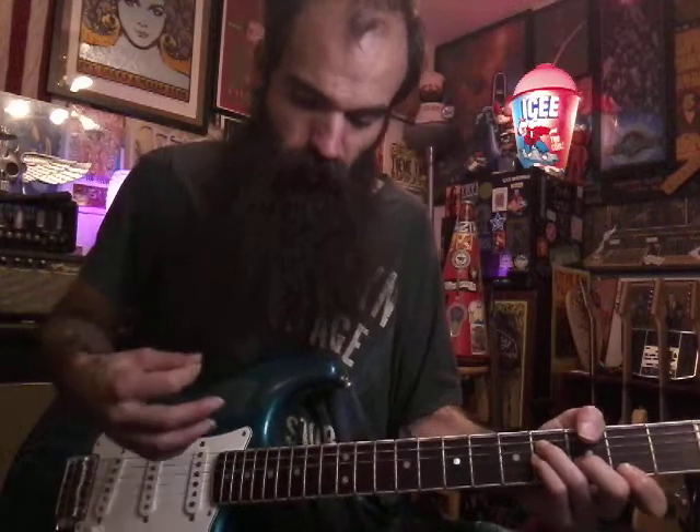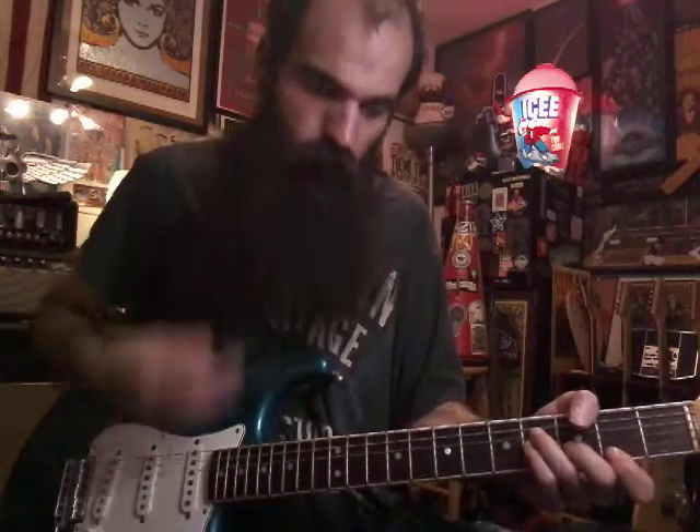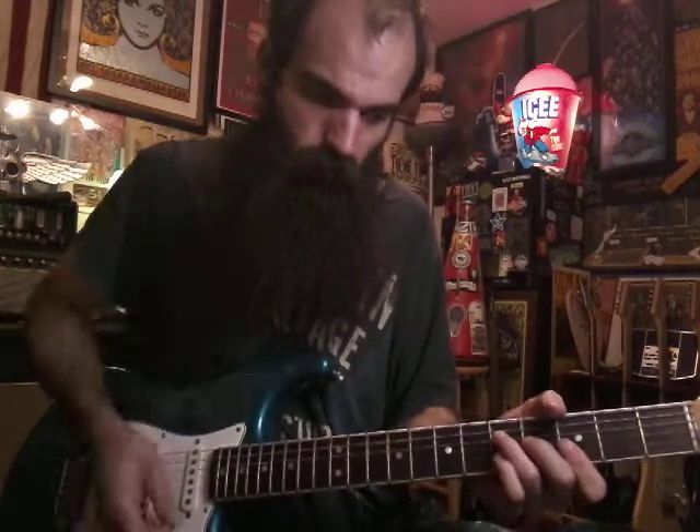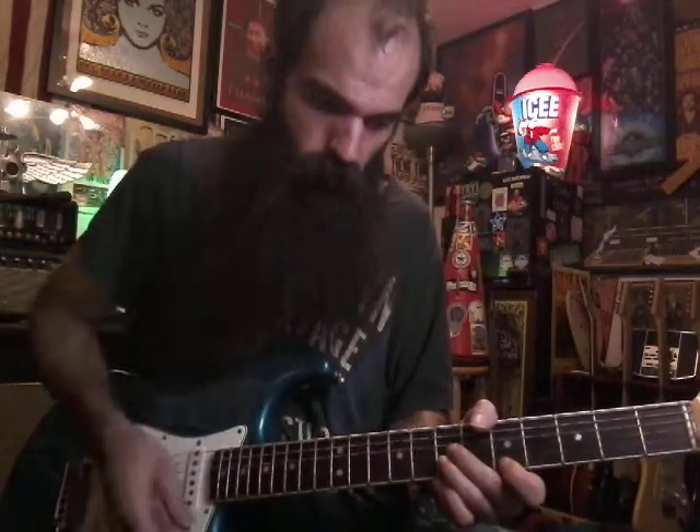So you're just going to be doing a muted smack on a downstroke and then an upstroke with the chord. That's the rhythm — you're just playing it really fast.